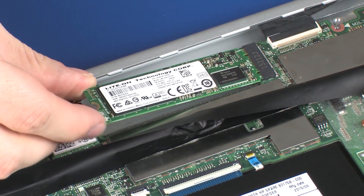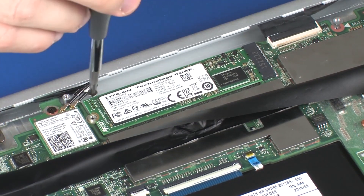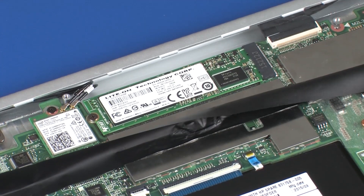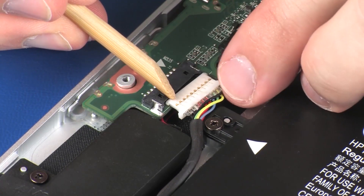Gently insert the solid-state drive into its slot on the system board. Replace the 2 mm P0 Phillips-head screw that secures the solid-state drive to the system board. Connect the battery cable into its connector on the system board.